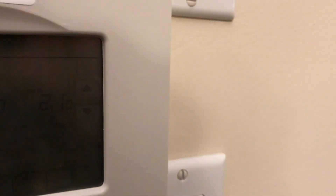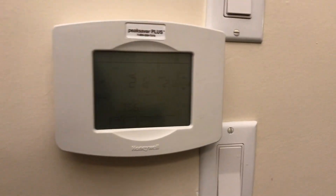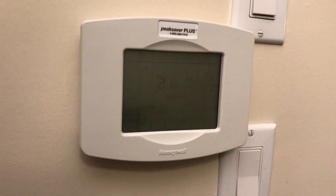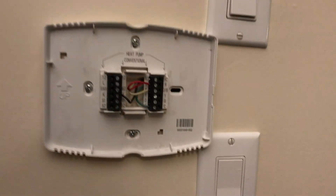I ordered this Nest thermostat and I'm going to show you how to install it. The first thing I'm going to do is take this thing off — it can come right off.